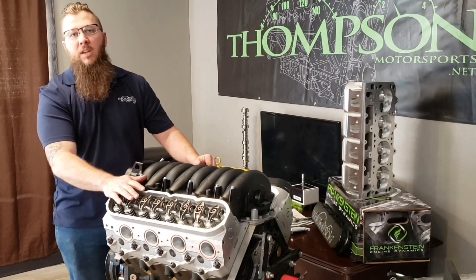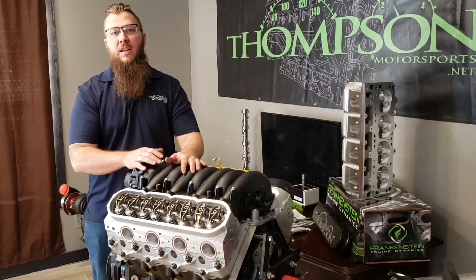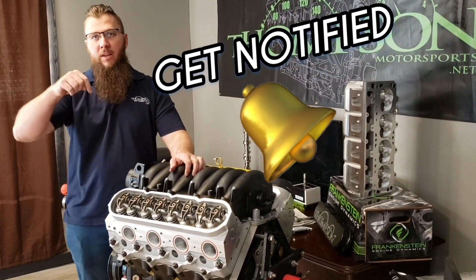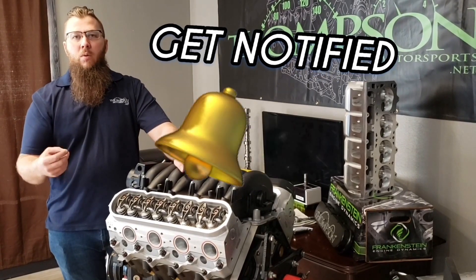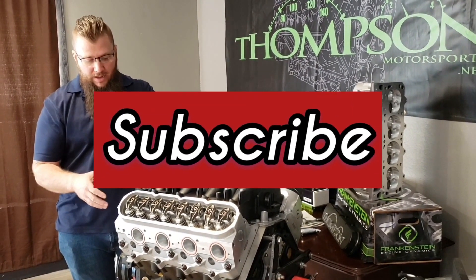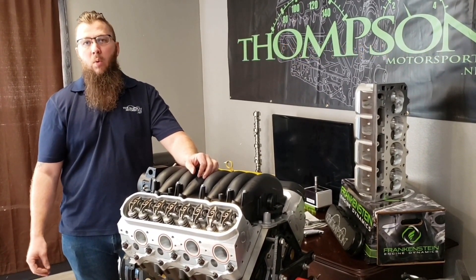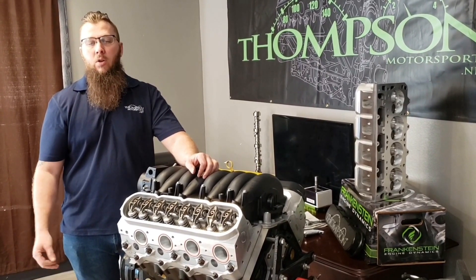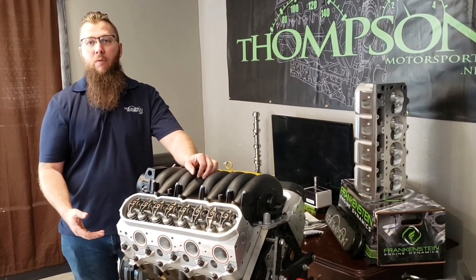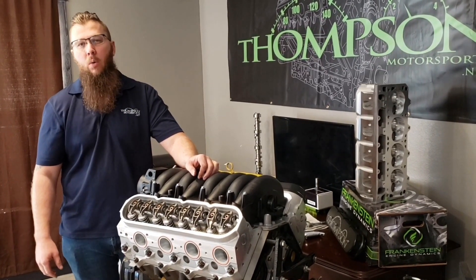Thanks so much for tuning in. This is the first episode — we're going to do several after this to go through everything about building these LS engines, to make sure the products we sell you're able to install as seamlessly as possible. Make sure to click the bell below so you get a notification when we have a new video, and subscribe to our channel. If you've got something you really want to see, send an email to sales@thompsonmotorsports.net. You can also watch us on Facebook or Instagram — we've got videos and photos going daily. Have a great day.